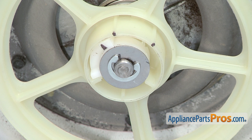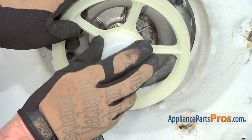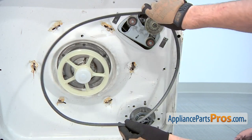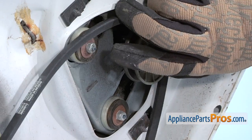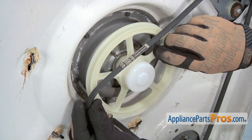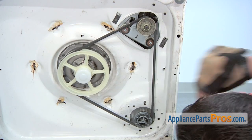Once the adjustment is correct, install the new dust cap over the bearing assembly. Position the belt on the motor pulley and then on the pump pulley. Put the belt on the edge of the transmission pulley, then rotate the pulley clockwise which will pull the drive belt into position.